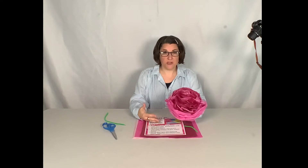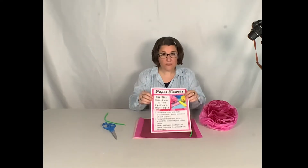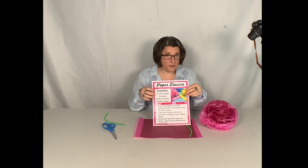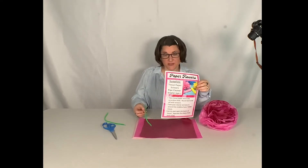This is one that I had made just to be able to show you what we're going to be able to do with just a few pieces of tissue paper and some pipe cleaner. So really all what you need for this is going to be many pages of tissue paper, a pipe cleaner, and some scissors.